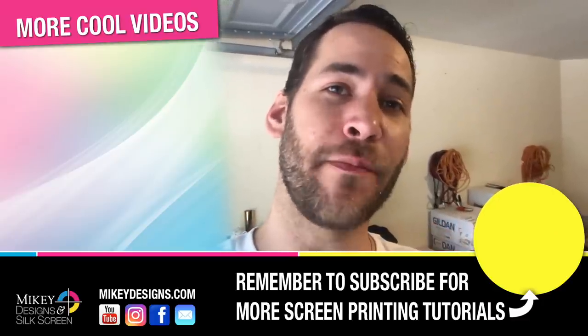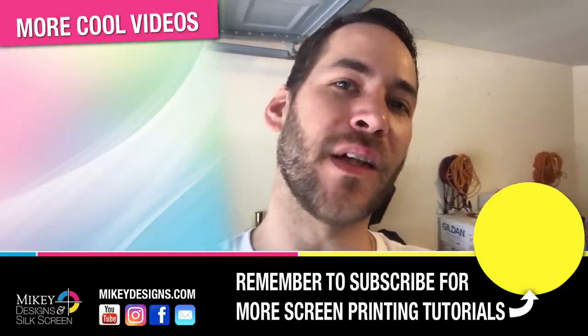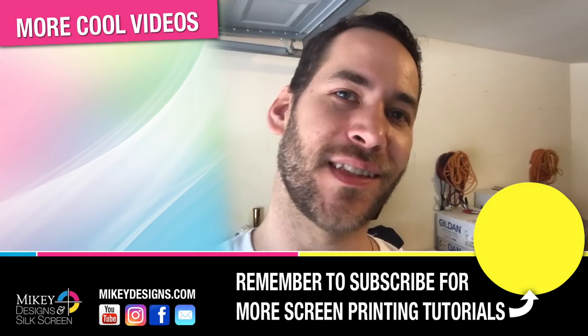Thanks for tuning in, guys — I really appreciate it. It's cool that you hang out with me and see how our day goes, what it's like being a full-time screen printer at home. We have some really interesting news that has come up — a couple of things I'm really excited to share as it develops a little more. Be on the lookout in our next video. As always, remember to subscribe, hit the bell icon for notifications, give this video a thumbs up, and follow us on Facebook and Instagram. Until next time, we'll see you later.